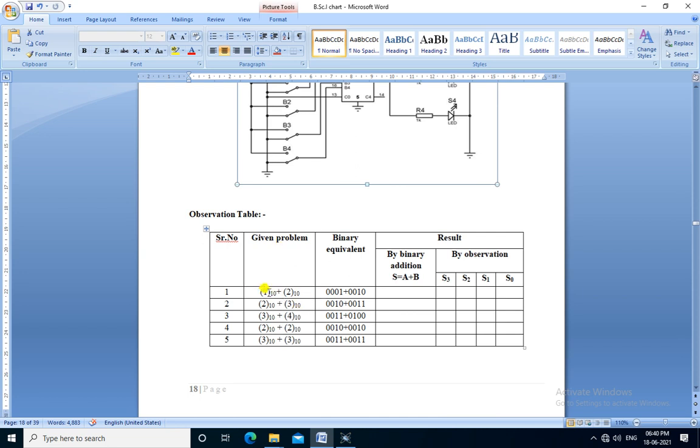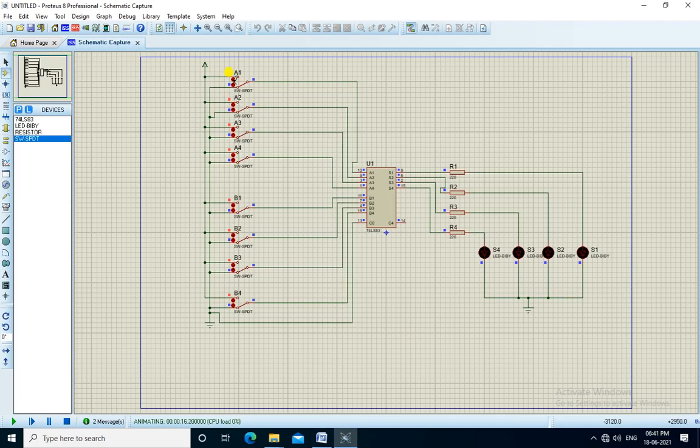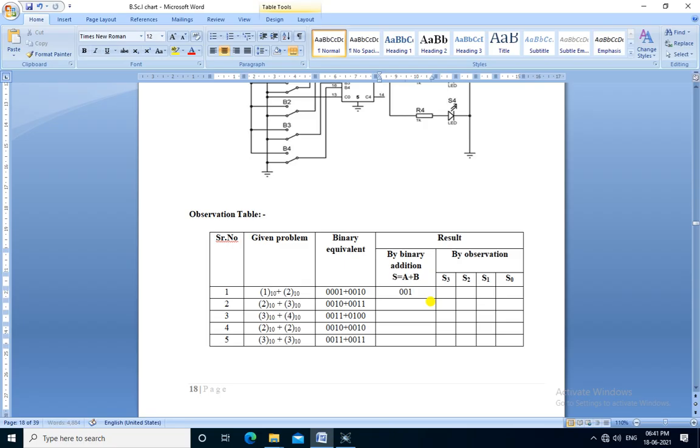For the first observation, the given problem is 1 plus 2. That is 0001 plus 0010. We apply this input to A and this input to B, but we need to apply it in reverse order. So A is 0001 and B is 0010. The output is 0011. That is S3=0, S2=0, S1=1, S0=1, which is the binary equivalent of 3. So 1 plus 2 equals 3.